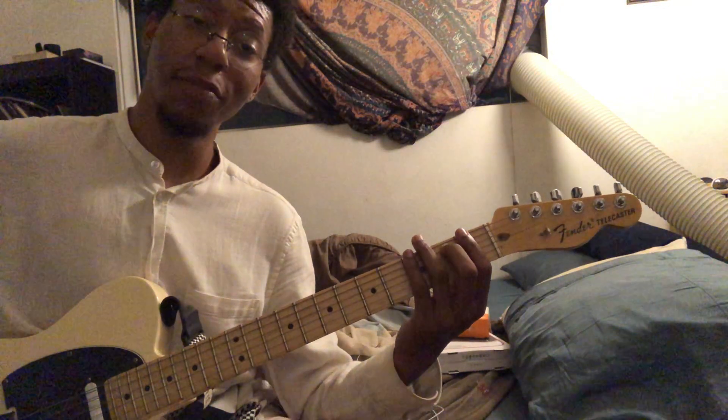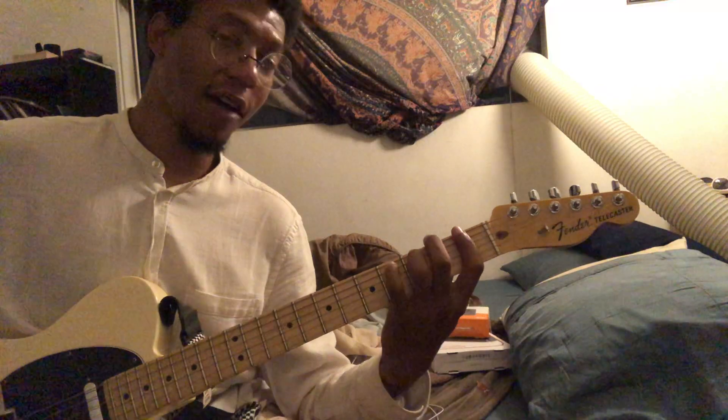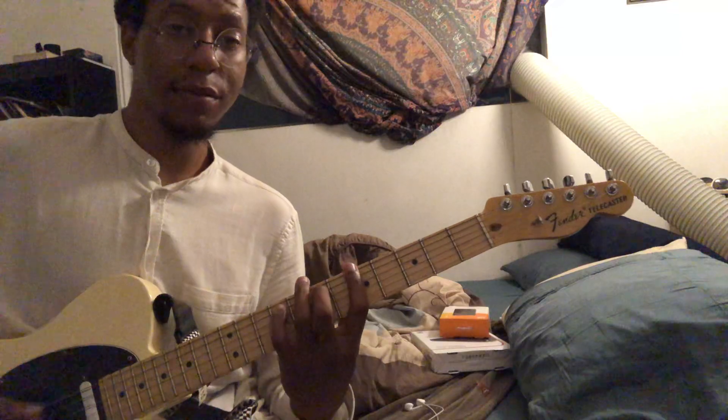So the whole thing — you only play that 3 times. Then you play this chromatic walk-up: power chord E, F power chord, F sharp power chord, G. Then back into the riff.